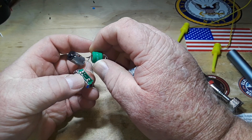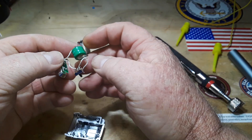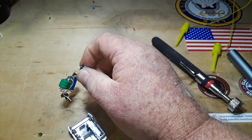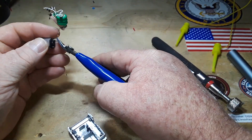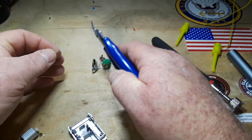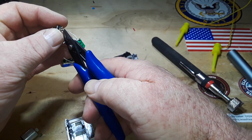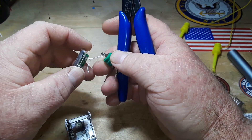Unfortunately this thing is pretty much shot, which is a shame — I really wanted to preserve it. But I don't think that's happening. I will save the little motor, the diode, and the switches, because what are we if not hoarders?